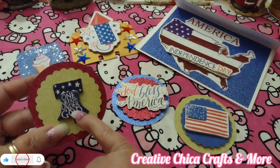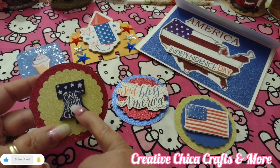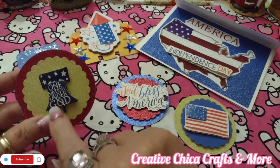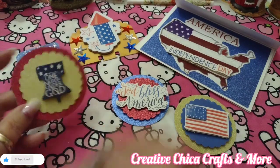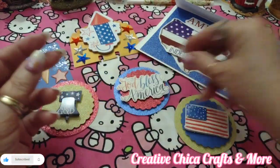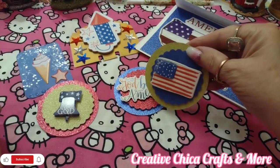I bought these stickers from Dollar General — what a deal, I'm not kidding. They're perfect. One says 'One Nation Under God,' another says 'God Bless America,' and then this one has the American flag. I love that.